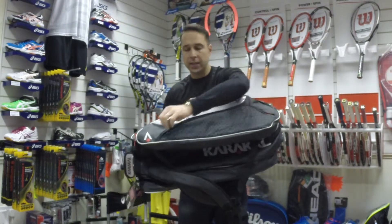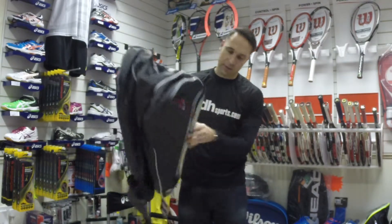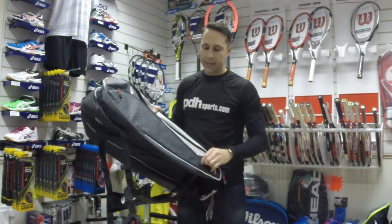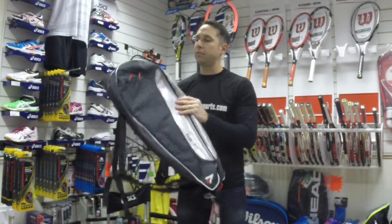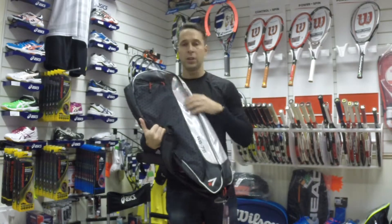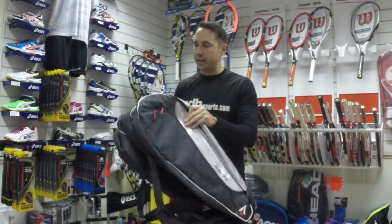If you have a look at the side, you've got two side accessory pockets. All of Karakel's RB racket bags come with this nice easy pull zip. Now let's have a look at the main compartments.